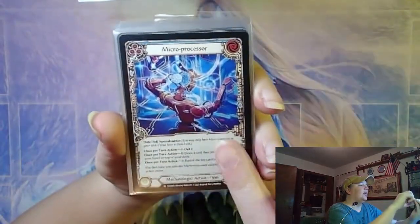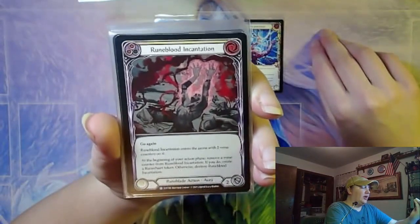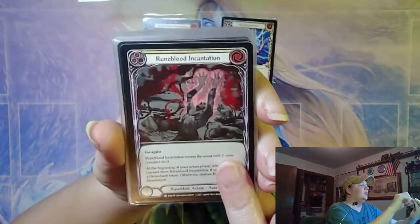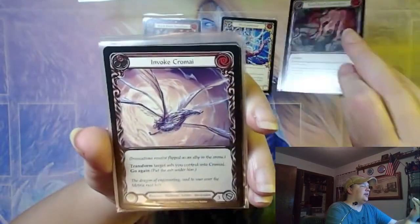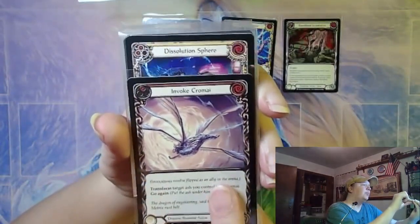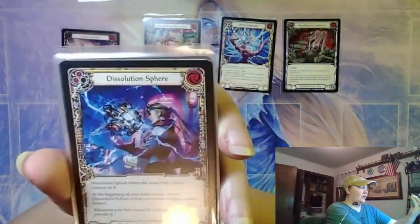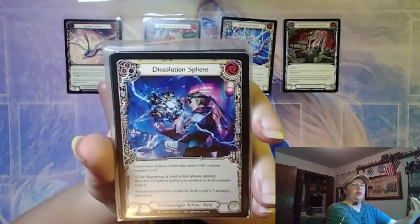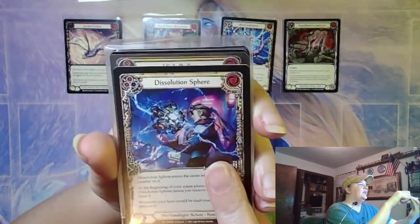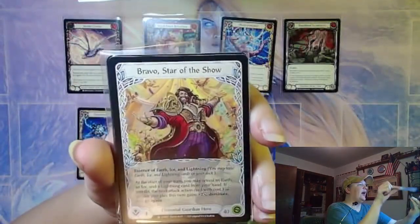It's a Knick-Knack Microprocessor — giving me a deja vu feeling, so I feel like I've done something else with a micro. A Runeblade Incantation — I think I needed it again with the underprinted yellow rares. One Chromi, which makes a sixth Chromi as opposed to a third. This way I don't have to sleeve and re-sleeve. Dissolution Sphere — another yellow rare, High Roller.